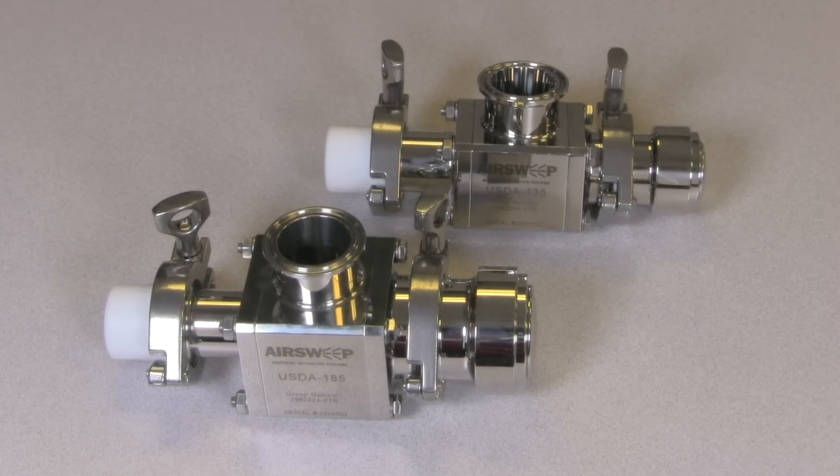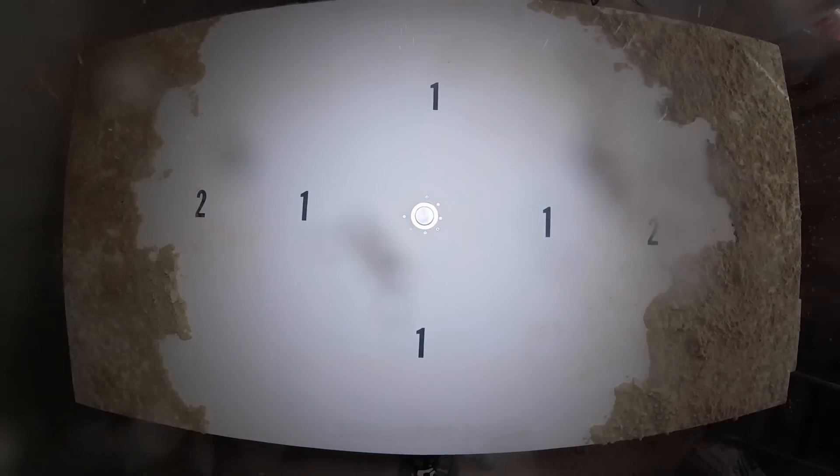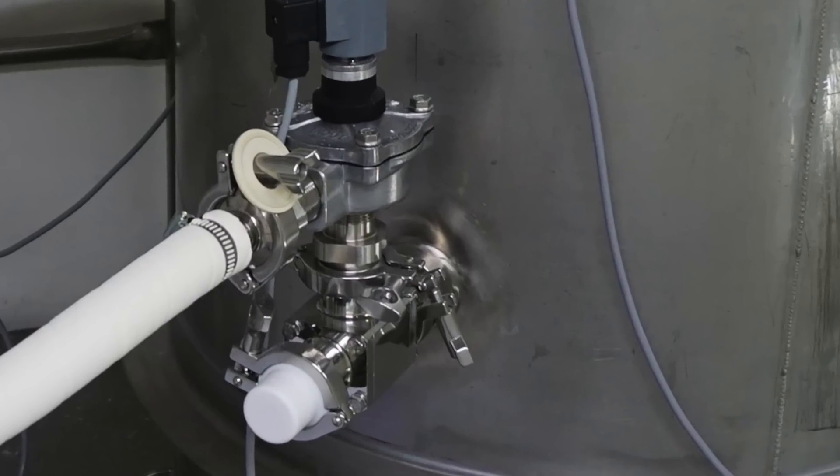The USDA Accepted Air Sweep delivers powerful material activation and vessel cleaning performance, all in a design specifically made and approved for use in sanitary bulk material handling processes.